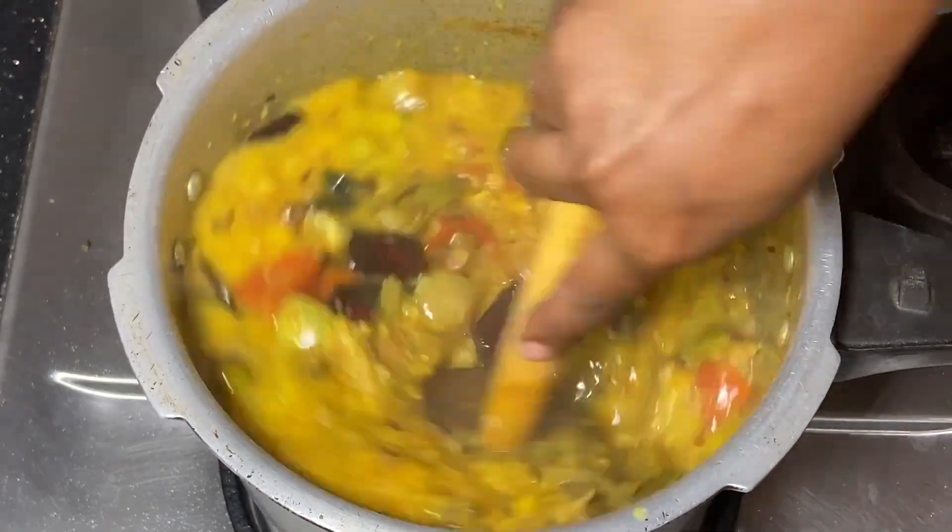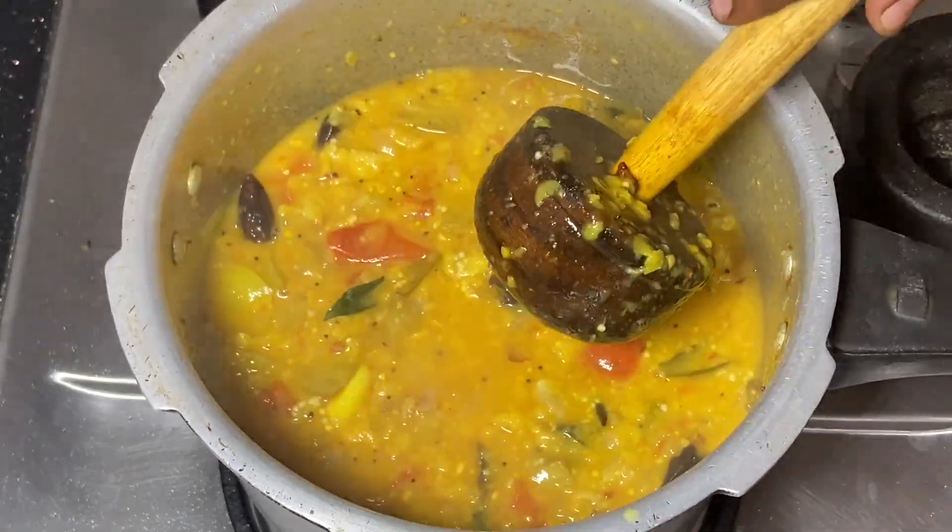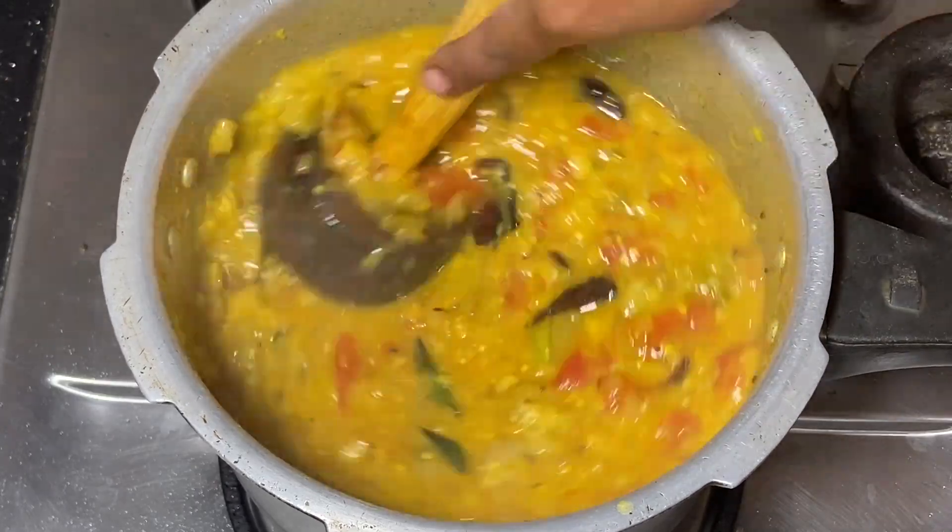Friends, this is the Kathrika Kadeel. We have a lot of Kandipa Kadeel. Tell us about how to use it.